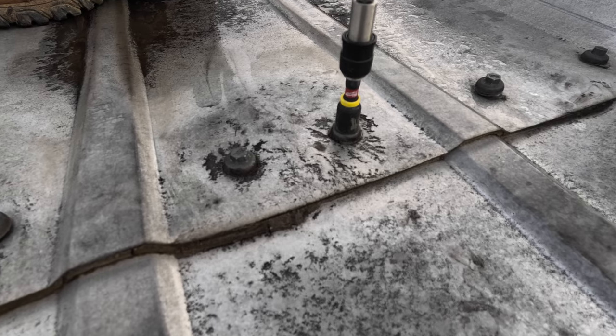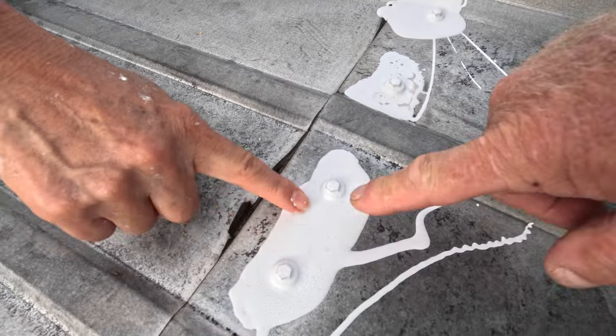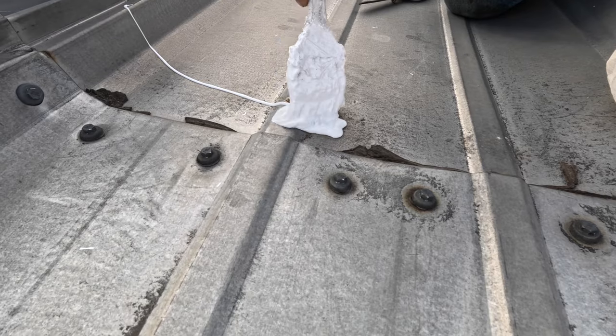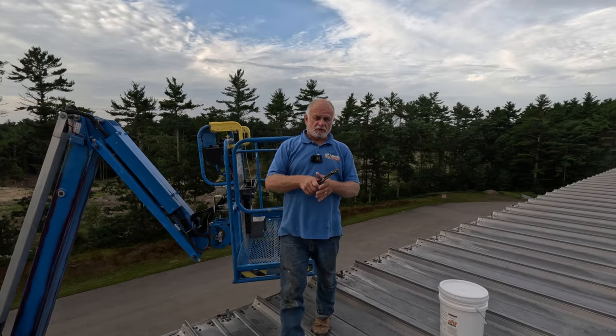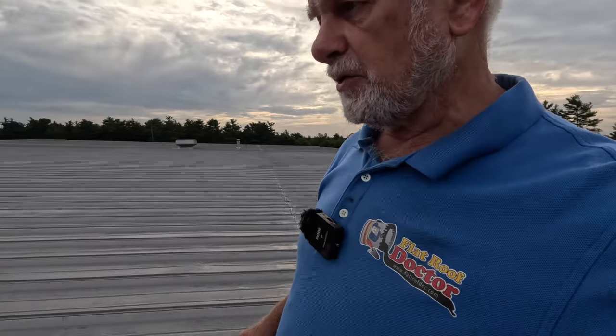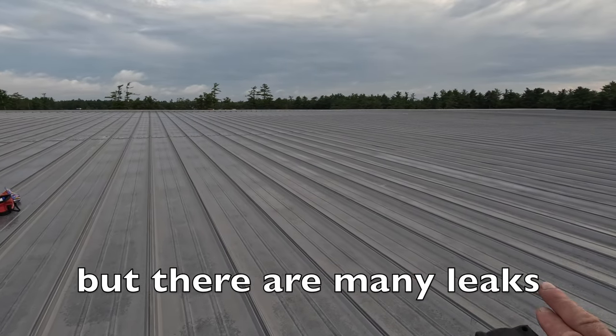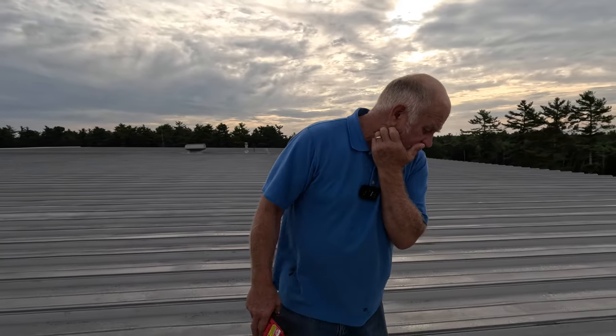I'm at a shipping warehouse in Massachusetts, close to Cape Cod, and the roof is leaking in many, many places. I want to show you an easy repair — how to fix all these leaks. This is a common problem on a shipping warehouse. The roof is 500 feet by 300 feet. It's very nice — there's no rust, it's only 14 years old, so it's a very new roof.